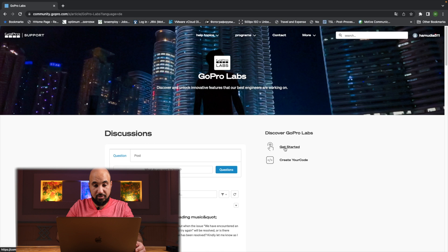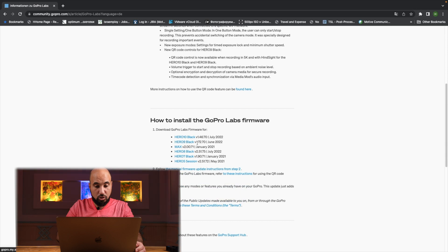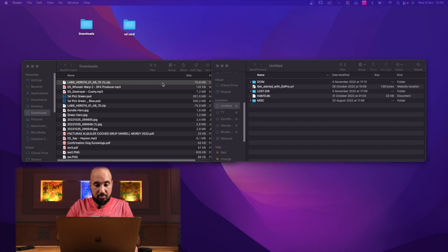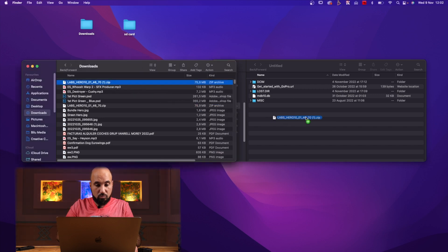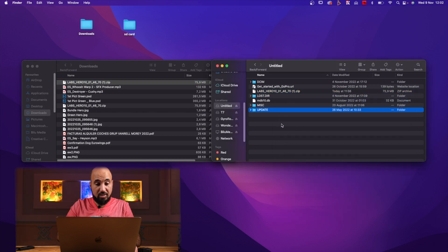Go to 'Get Started' and select your GoPro model — for example, Hero Black. Click 'Download Now.' You have to copy the file onto the micro SD card. Unpack it and make sure the update file is in the root of the SD card, otherwise it will not work.